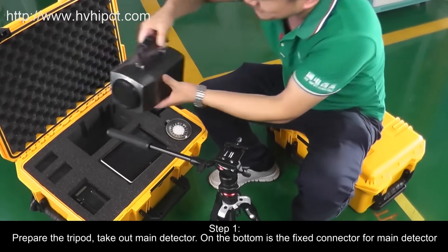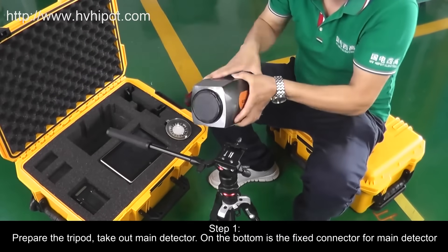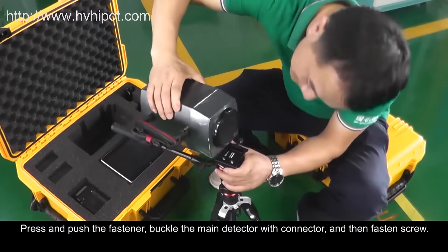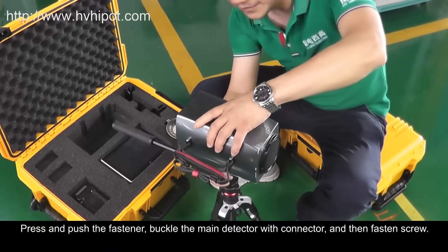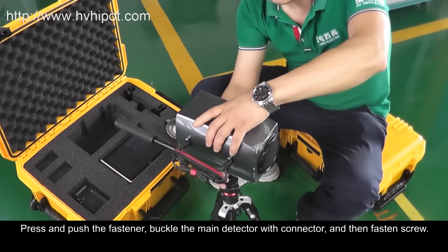Step 1: Prepare the Tripod. Take out the Main Detector. On the bottom is the Fix Connector for the Main Detector. Press and push the fastener, buckle the Main Detector with the connector, and then fasten the screw.